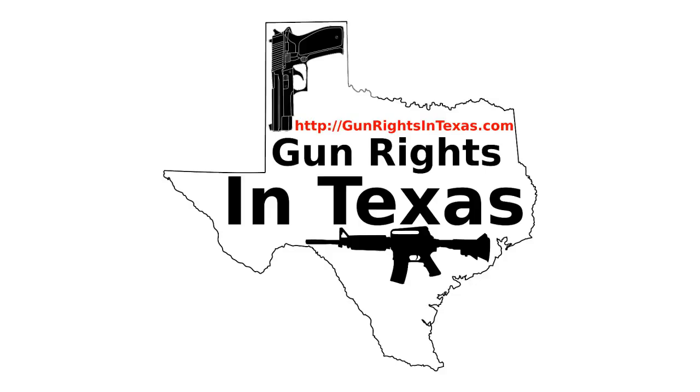Thank you for listening to the Gun Rights in Texas podcast. Please leave a review on iTunes or send feedback to the host. Your input will be used to improve the show. Stay safe and please carry responsibly.